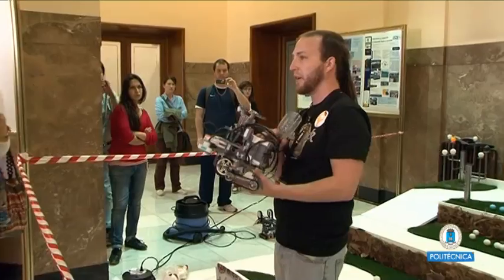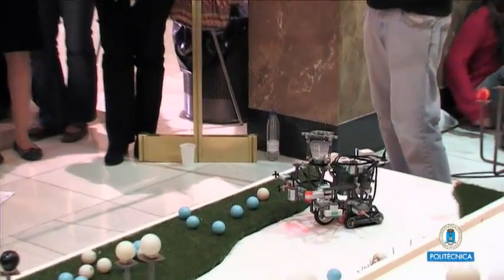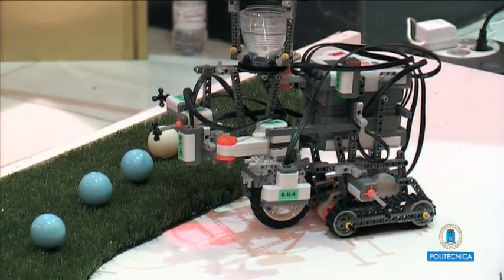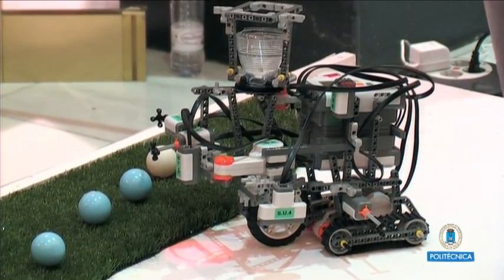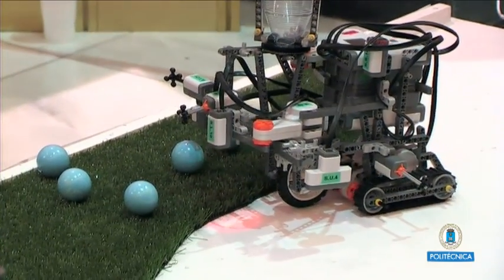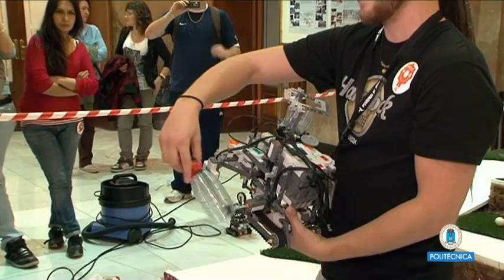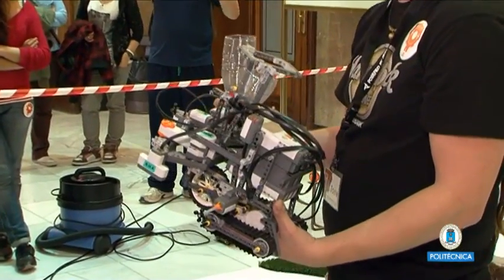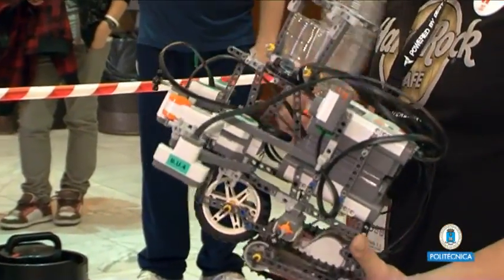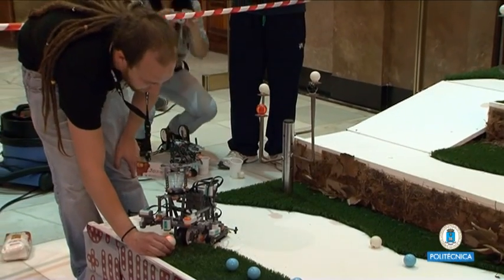We have two bricks here and they are connected by Bluetooth. The main one is on top and it is controlling the sonar sensors, the motors, and the light sensor. We will use the second one to avoid obstacles by hitting this touch sensor. But this is not working properly — it is connected but the parameters are not receiving well. We will try to fix that.